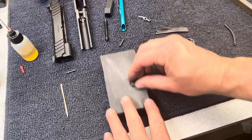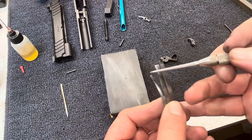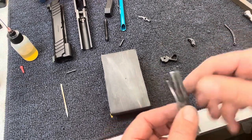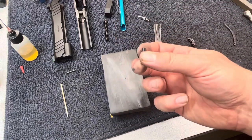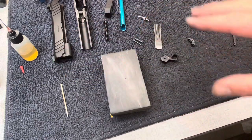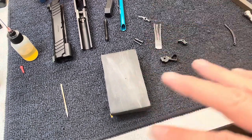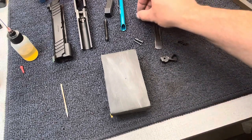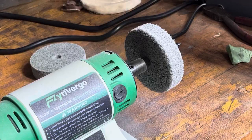We'll take both sides of the hammer — same thing, smooth those out — and then some of these surfaces on the sear spring. We'll do a light polish; we don't really want to remove any material. Just a light polish on the hammer and the sear pin both. Here's my little polisher — I'm just going to hit a couple of spots on the sear spring quick with this.